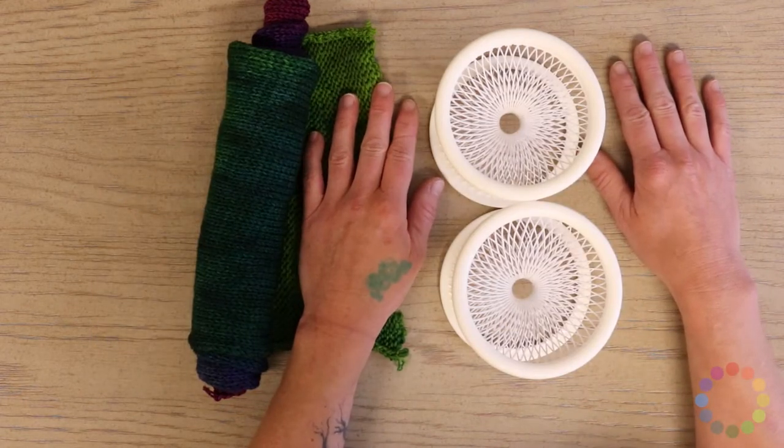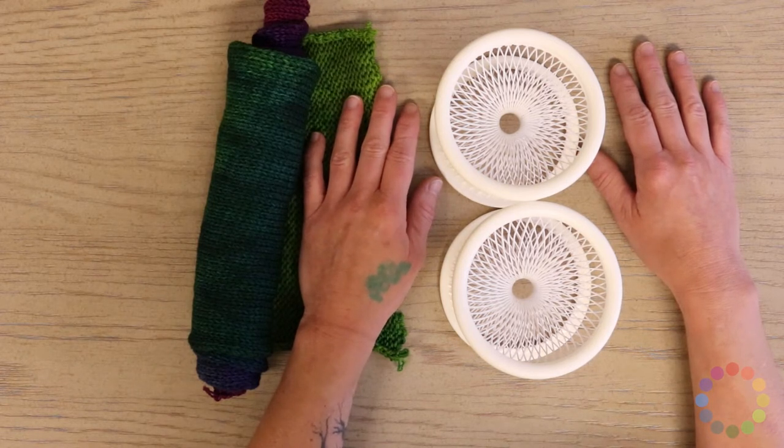Hi, I'm Amy from Jimmy Beans Wool and today we are going to learn how to deal with a double stranded sock blank.